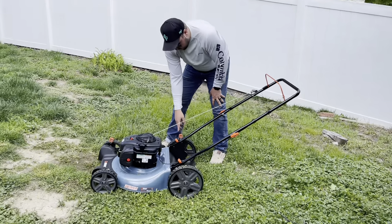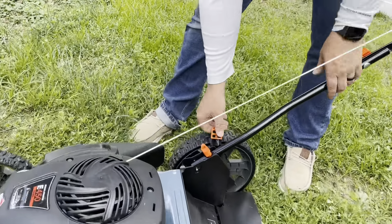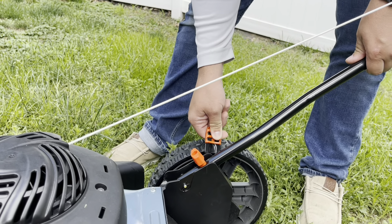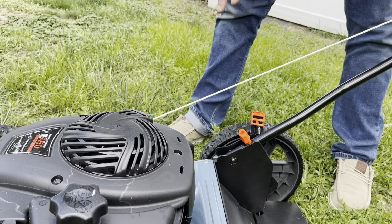Right here you're able to have six adjustments — six blade adjustments. All you have to do is pop it off like this and it's going to move it up and down. Right now I have it on the third level.